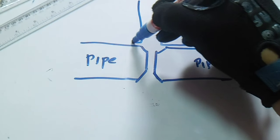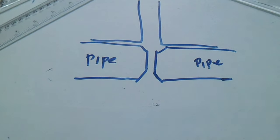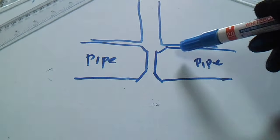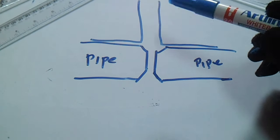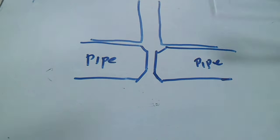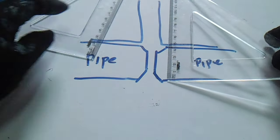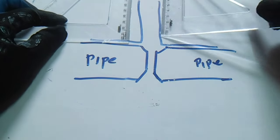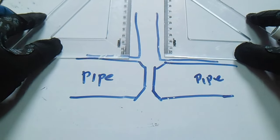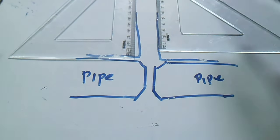You need a right angle. Place the right angle on the top of the pipe — top of the first pipe and top of the second pipe — and also from the side of the pipe. So place it on the top and touch both pipes together.